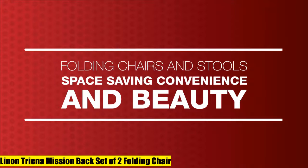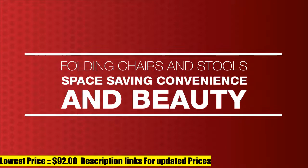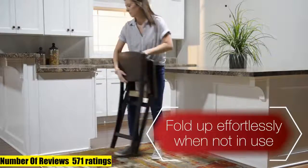Linen Triana Mission Back Set of Two Folding Chair. The Triana Mission Back Folding Chair comes as a set of two with stylish seating with the convenience of a folding chair. This pair of folding chairs adds an extra dash of elegance for dining or entertaining settings.